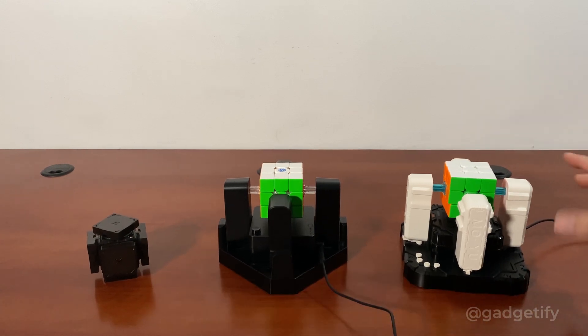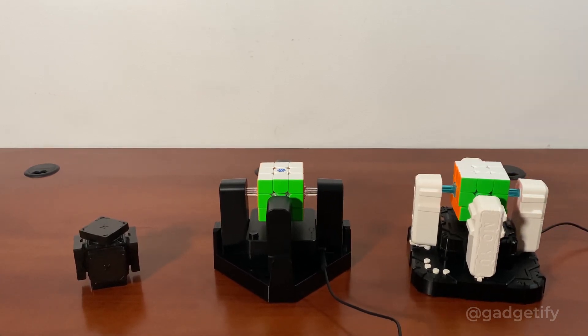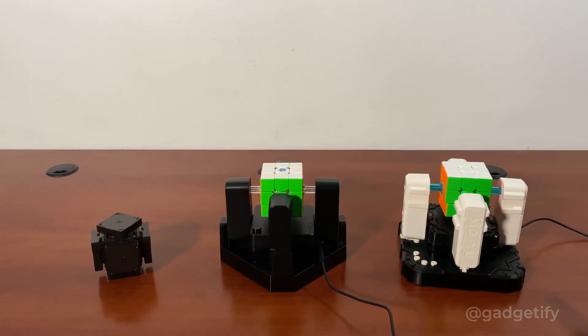This is a Moyu robot. It doesn't need a special cube. It can solve anyone as long as you can replace the center caps here, and it works just fine, and it doesn't even need an app to work.